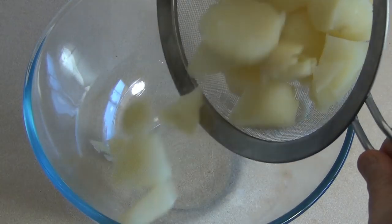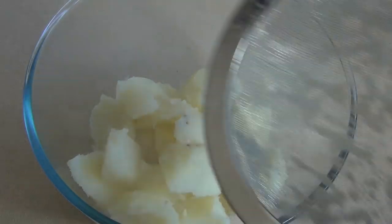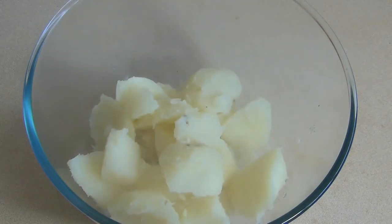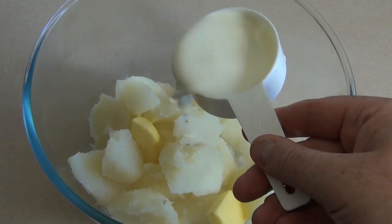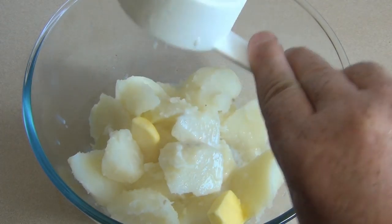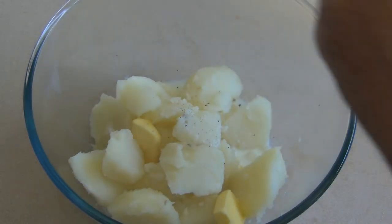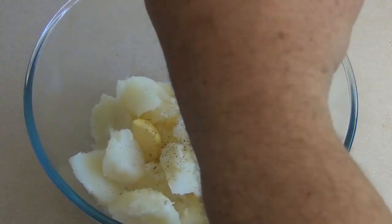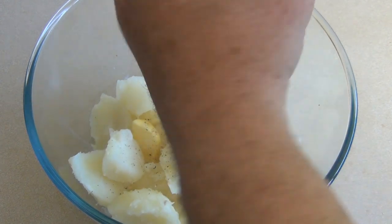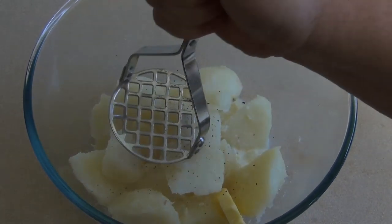Now get a bowl and put the potatoes and garlic in there — just drain it before you do. Chuck in a couple of tablespoons of butter. Add anywhere from a quarter of a cup to half a cup of milk, whatever consistency you like. Add a couple of grinds of pepper and about a teaspoon of salt.